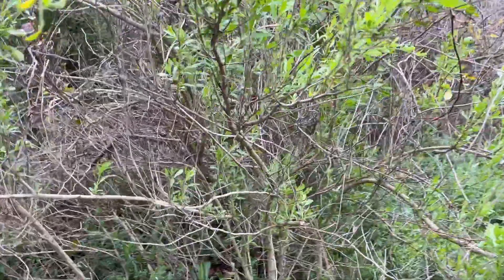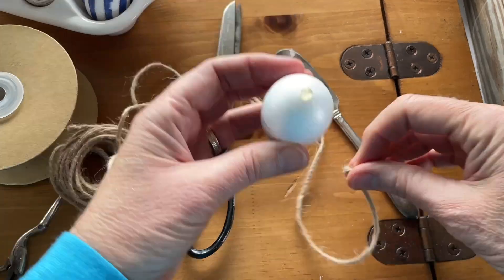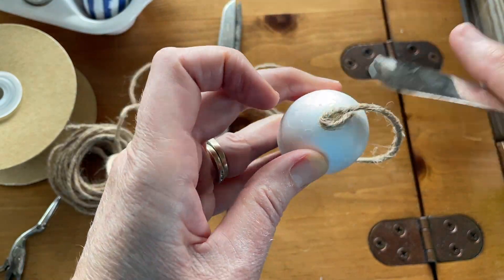I'm using eggs — these are styrofoam eggs — and I'm going to share with you some things to do with eggs, some things you can bring in from outside like branches, and how you can decorate them. So let's get started. For my first project I'm using a glue gun along with some jute twine, and I'm using a little butter knife so I don't burn my fingers.